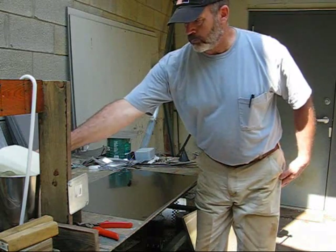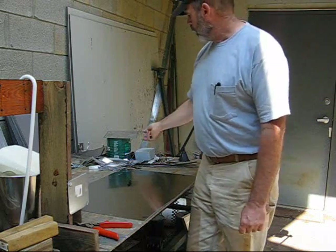This cell is going to be pretty small. There's going to be one positive plate and one negative plate with five neutrals.